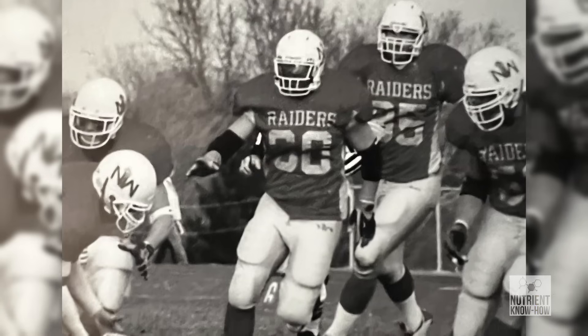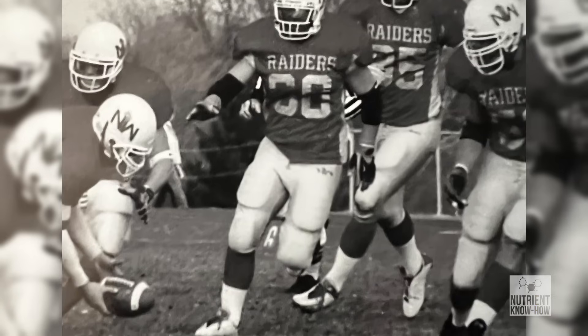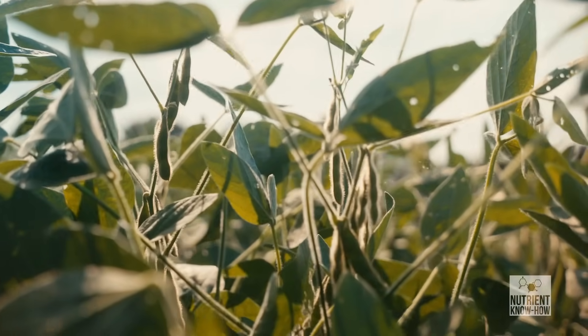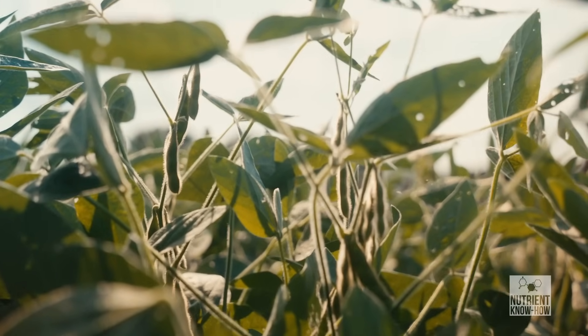I played college football and it was vitamin C and zinc — because the head coach's wife was a nurse. So that's what we got in the fall, usually flu season, to try to stay healthy: eat all the vitamin C you can, drink your water, and make sure you've got enough zinc. Because it's the same process in humans as it is in plants — it's a defense mechanism, keeps your immune system strong.